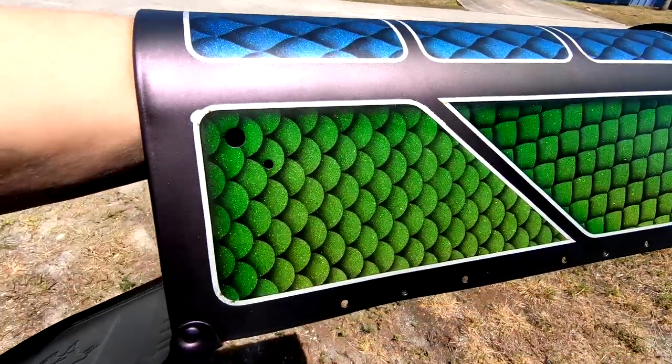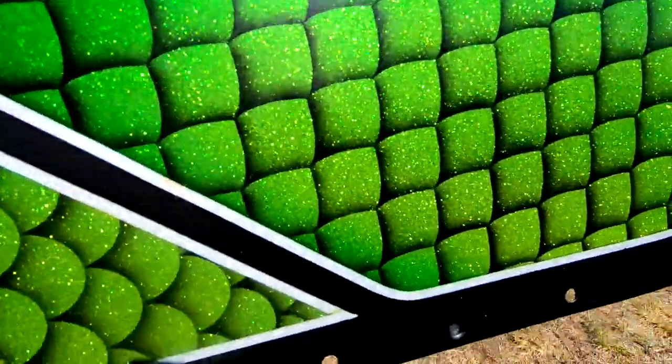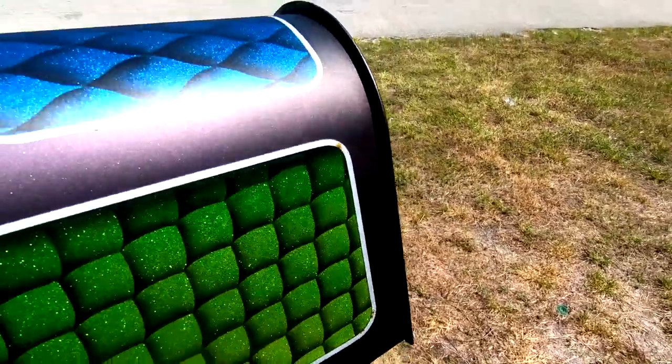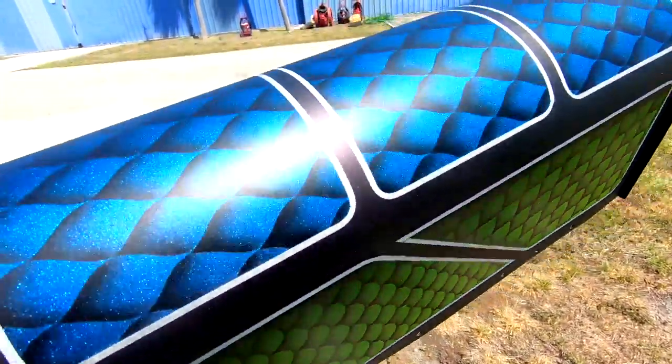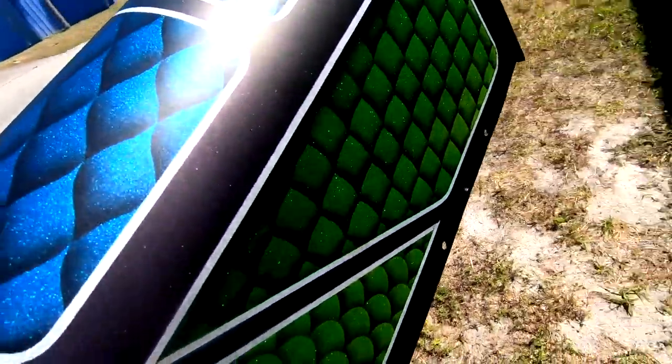Now it is ready for clear. I still have a few spots to clean, which I will do with a small brush and some acetone. But overall it looks pretty nice — I like the color combination.